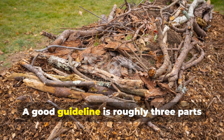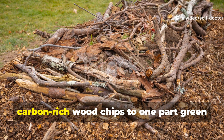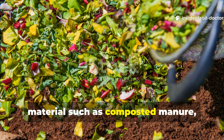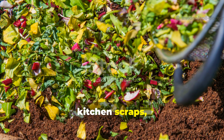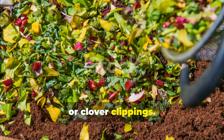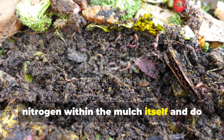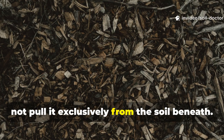A good guideline is roughly three parts carbon-rich wood chips to one part green materials, such as composted manure, kitchen scraps, or clover clippings. This ensures microbes have enough nitrogen within the mulch itself and do not pull it exclusively from the soil beneath.